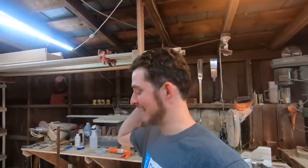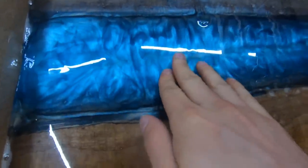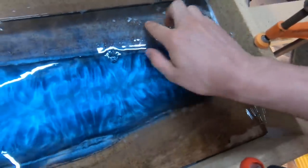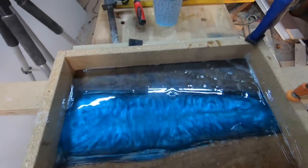We're back, and this cutting board is nice and solid, so we're going to go ahead and pull it out of the form. Check it out — looks real pretty. It had a little bubble right there and a little bubble right there, but it doesn't matter because we're going to go ahead and plane this thing down. Let's bust this joker out of the form.